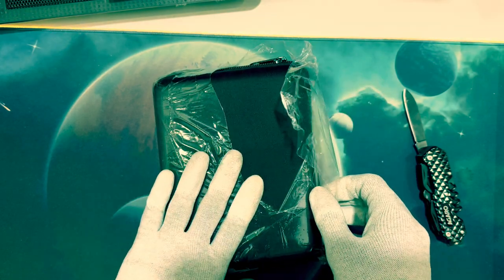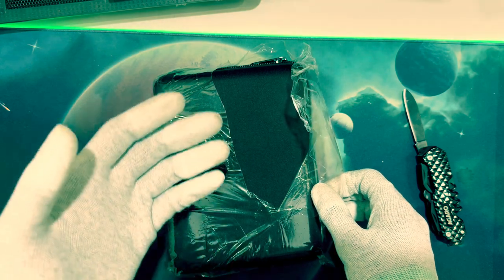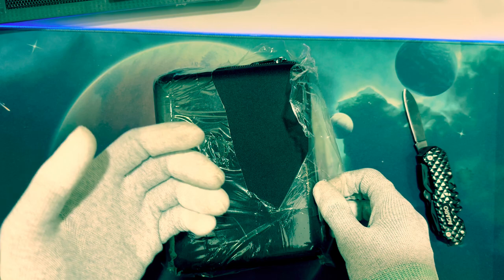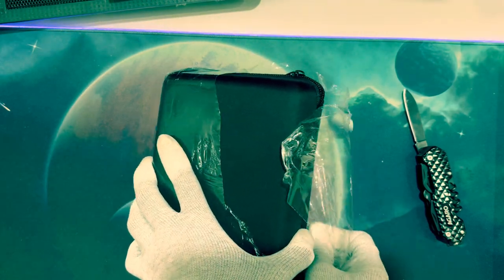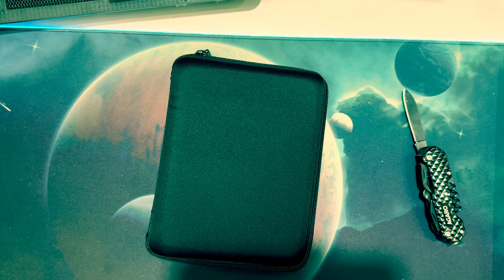The product I'm unboxing is the polycarbonate glass UV 400 protective lens goggles. Let me first unbox it, then we'll check the features.